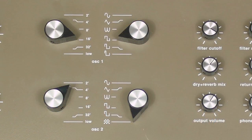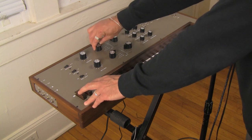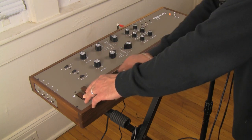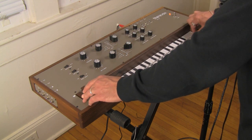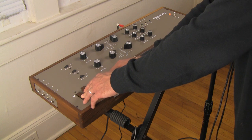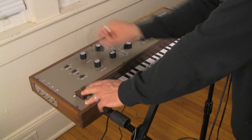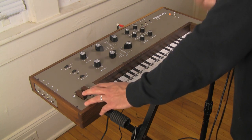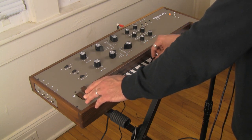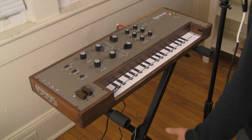You have six different waveforms. Let's listen to them. Here is a sine wave — if you'd like to hear those at all the different octave settings: 2-foot, 4-foot, 8-foot, 16-foot, 32-foot. Oh wow, that's very nice. And then low, which goes down into individual pulses so you can use them as modulation. You can use these oscillators for modulation — you're actually getting LFO waveforms at the low setting.